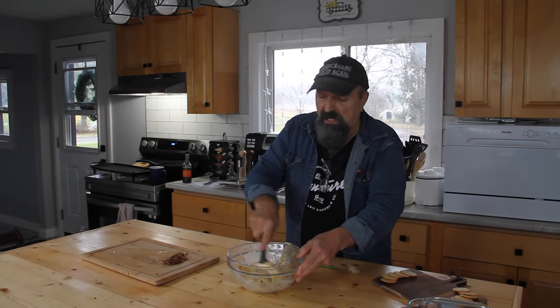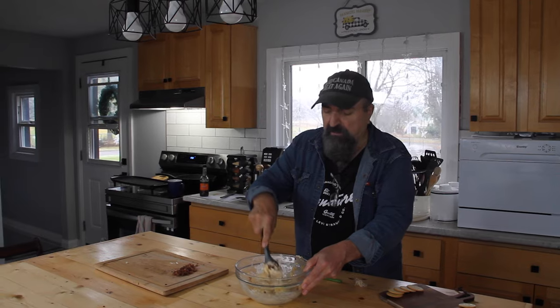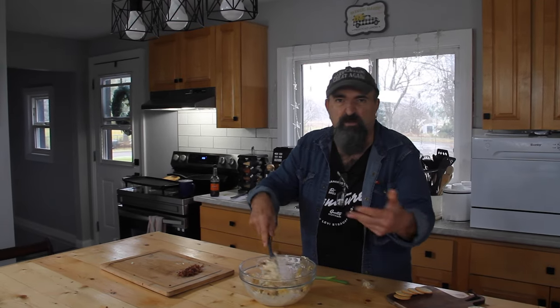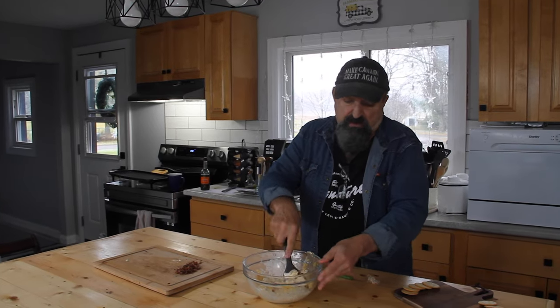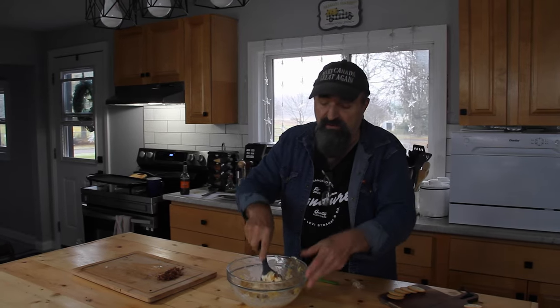Now, a couple of things here. You can use a stand mixer for this — I'm just doing it by hand, which is a little bit gooey. This is what I put in my cheese ball, keeping it simple, but it's good. You could also put in whatever complements a cheese ball, like some dill or paprika, whatever you like. But I think this is going to be pretty good as is.